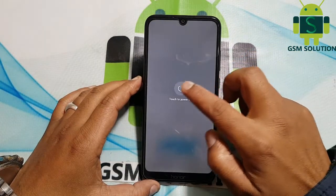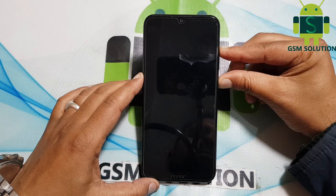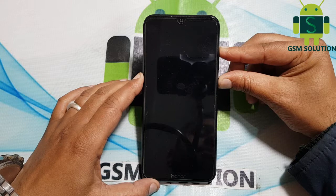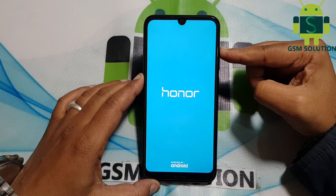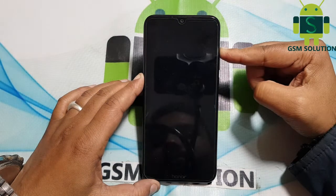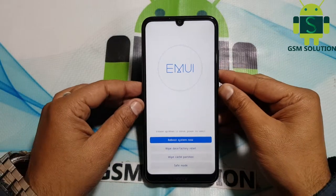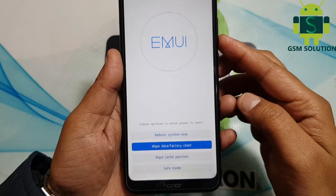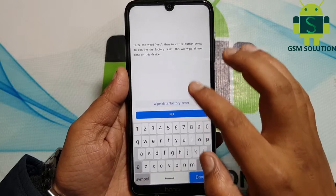Switch off your phone. Click volume up and power key for 10 seconds. After the Huawei logo shows, press only the volume up key. Now the recovery menu will open. Go to wipe data and factory reset, then select yes to confirm. Your wipe data process will begin and after it completes, reboot your phone.